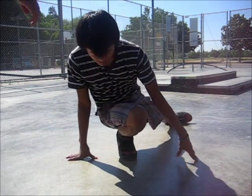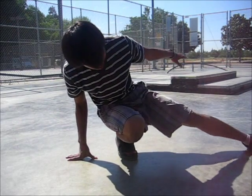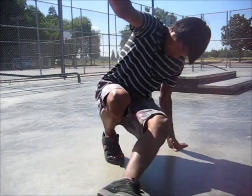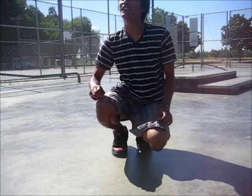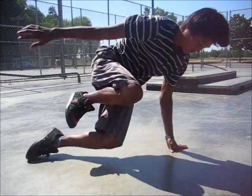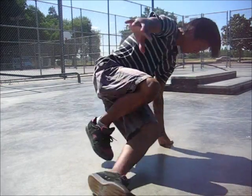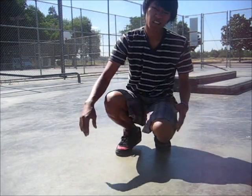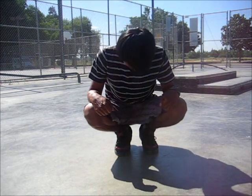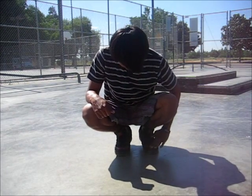Then keep your leg straight and swing it all the way back around to your starting position, and just repeat with more momentum. It goes like this — four counts: one, two, three, four. So that is your coffee grinder, also known as the helicopter.